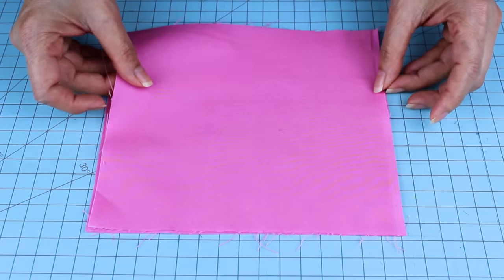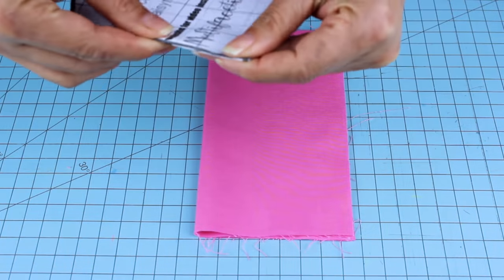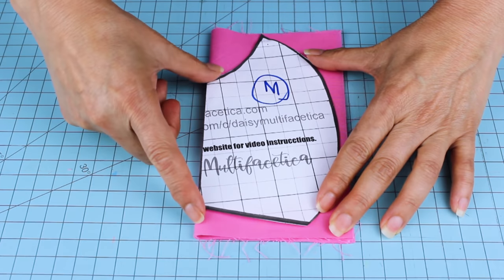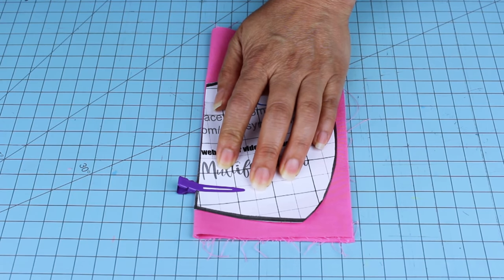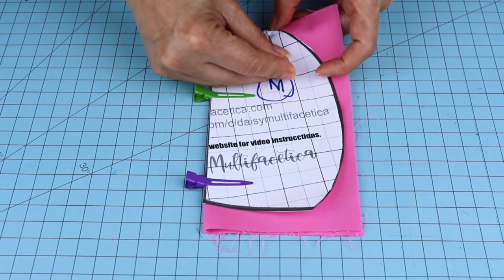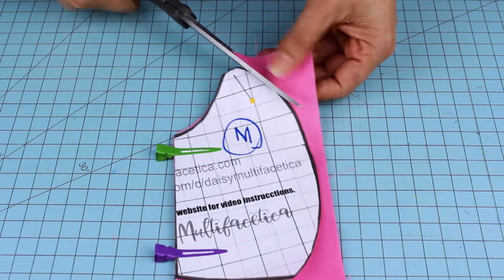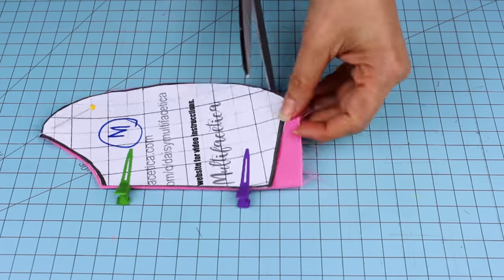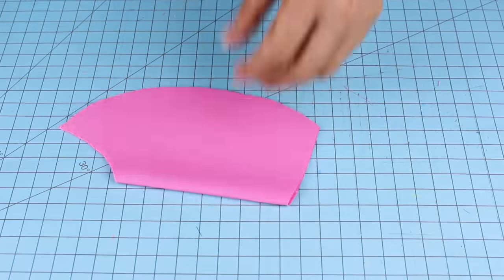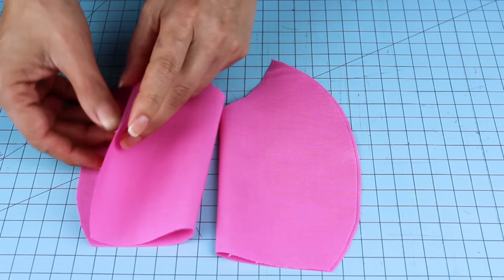Now we're going to cut the inner and back layers — these are also going to be the pocket. For these ones, we're going to fold them in half. We're also going to fold the pattern on the center line. Make sure to place the folded side of the pattern on the folded material, place it on top, secure it with pins or clips, and cut it. And this is how it looks when we are finished cutting these layers.